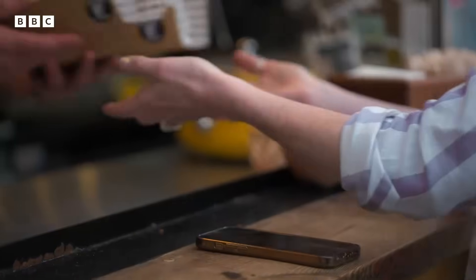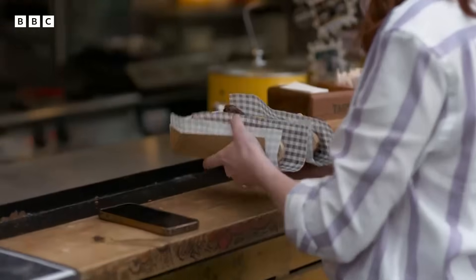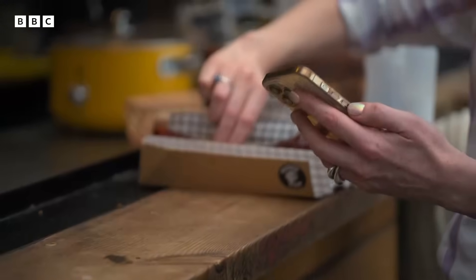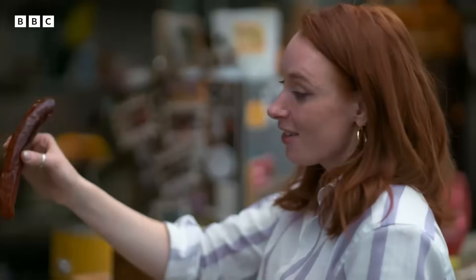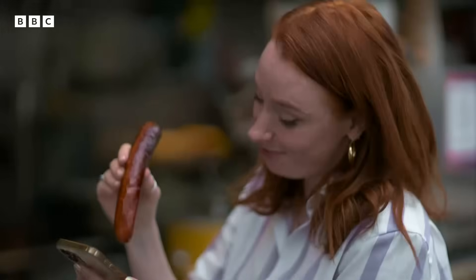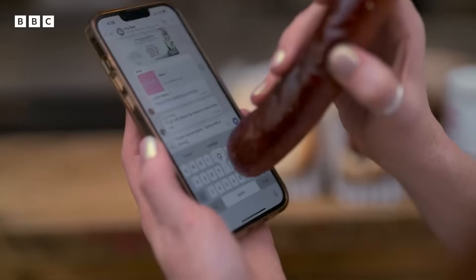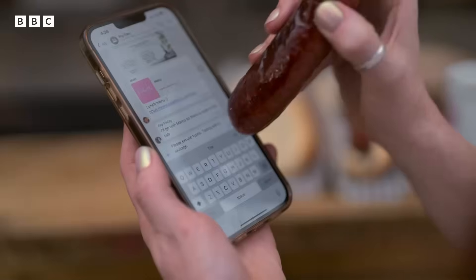Now, the Koreans resort to using something else — sausages. Lots of people decided to use sausages as meat styluses for their phones. And you know what? It actually works. Please excuse typos. I am writing with a sausage.